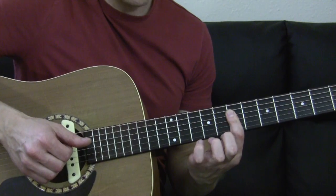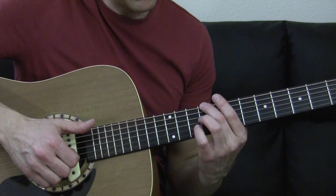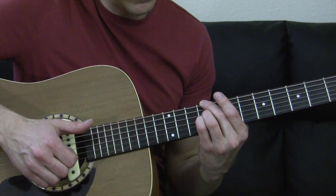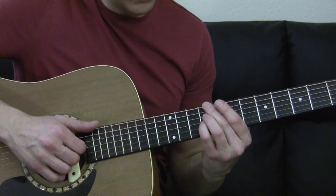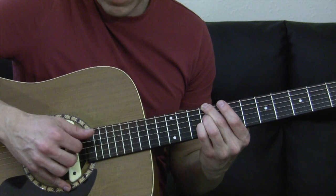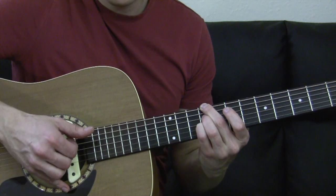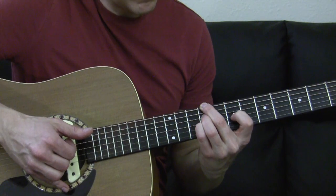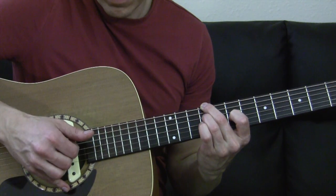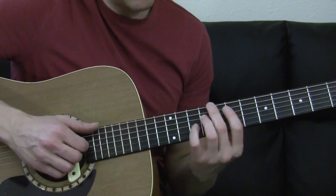Now we're going to go to our next chord. You're going to take your middle finger and set it down on the ninth fret of the low E string. Then your ring finger sits on the ninth fret of the D, and your pinky sits on the ninth fret of the G. You're going to pluck with your thumb on that low E string, then pluck index and middle finger on D and G. After that, set your index finger back on the seventh fret of the G, let off your pinky, and pluck again the D and G. So far we've got...